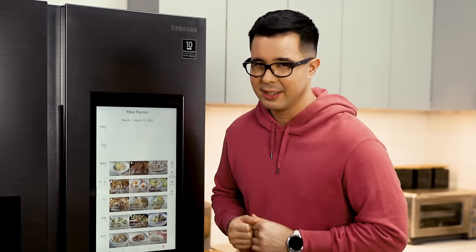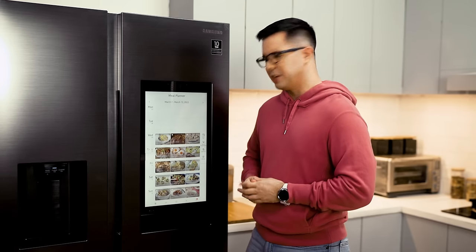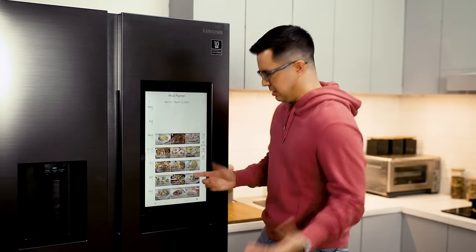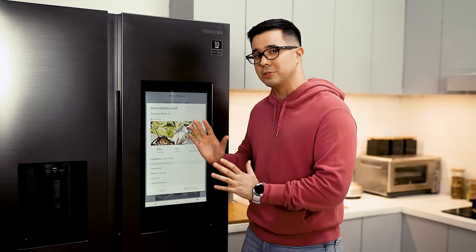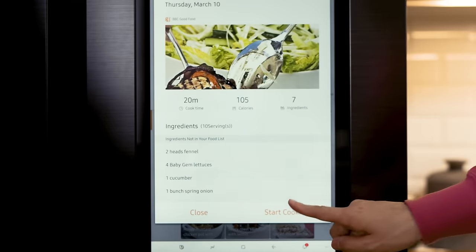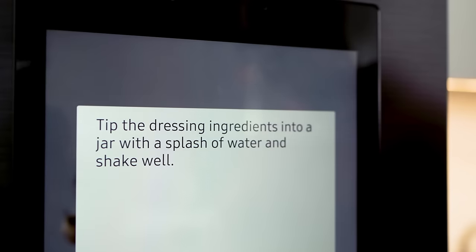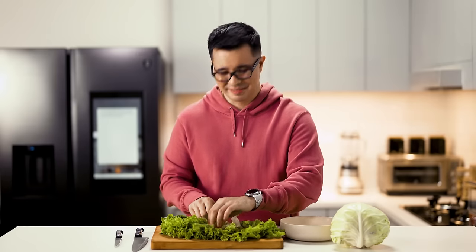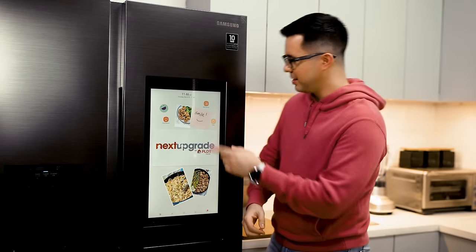The last feature we want to show you is the Samsung Family Hub's Cook Mode, which works like your assistant in the kitchen. All you have to do is choose a recipe — I feel like having a green goddess salad. What's nice is that it's going to read the instructions to me. All you have to do is click Start Cooking and then it starts talking: 'Tip the dressing ingredients into a jar with a splash of water.' It's cool, isn't it?